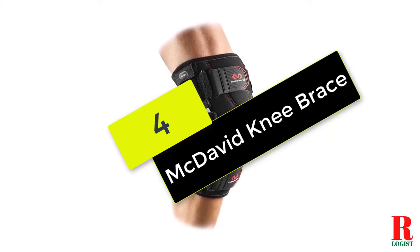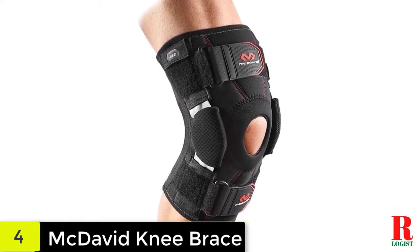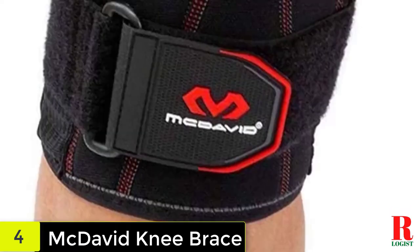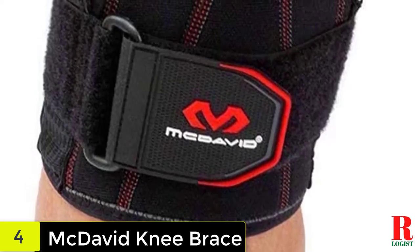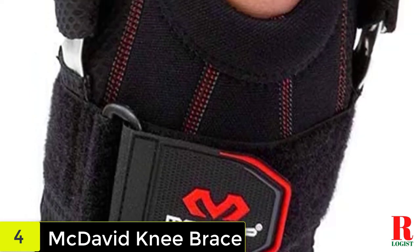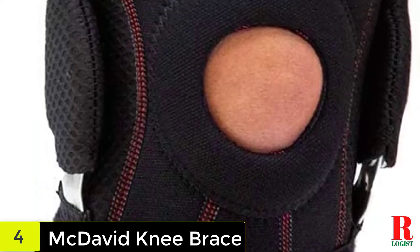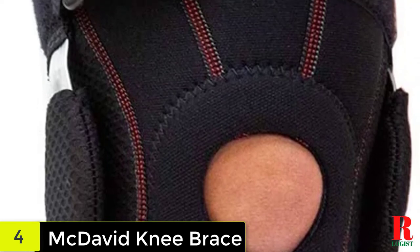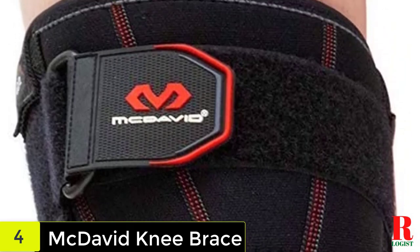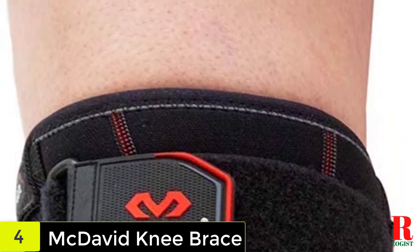At number 4 on our list, we have the McDavid Knee Brace. McDavid is one of the most popular brands of knee braces, also known for producing the best braces to help with knee injuries. This knee brace is known for its effectiveness and quality, making it one of the best-rated products on the market. If you need a hinged knee brace to help deal with a hyperextension injury, this is the product we would recommend. Despite its popularity, this knee brace is very affordable, and customers who start using it are pleased with the results. The quality is superb and it provides enhanced support to help the injured knee as it recovers.